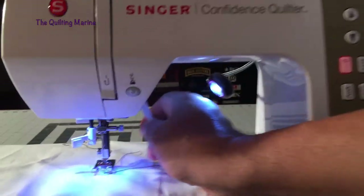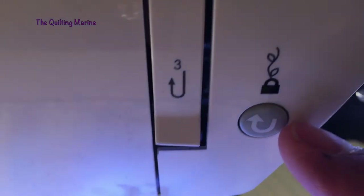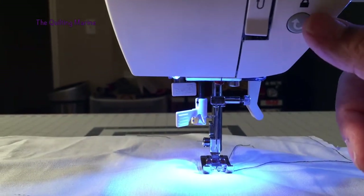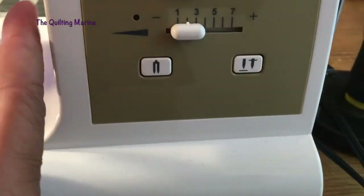When I put my presser foot down and I want to back stitch, there's a button on my machine right here for back stitch. When I press that button it'll back stitch, and it only goes a couple of stitches — that's all you really need. And that's my back stitch.